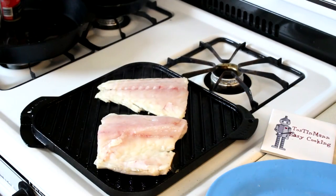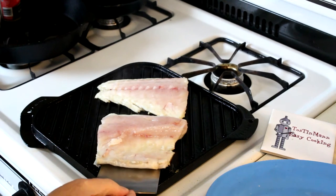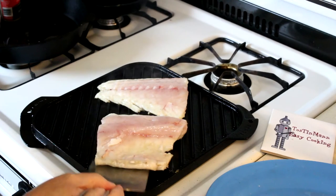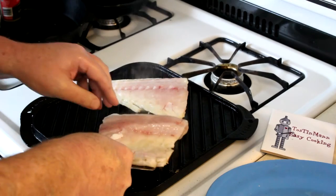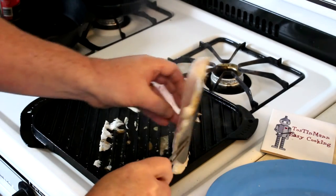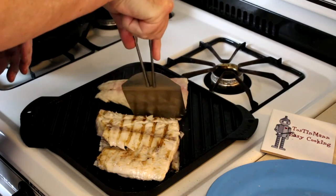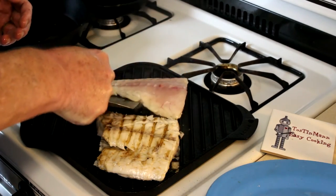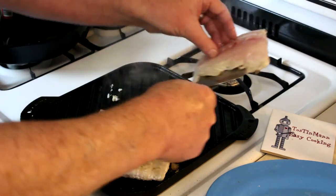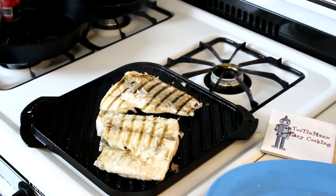It's been about three minutes on that side. Let's see if I'm going to be able to flip this without it falling to pieces. Hey, that one worked! Now let's try this one. Hey — didn't fall apart!